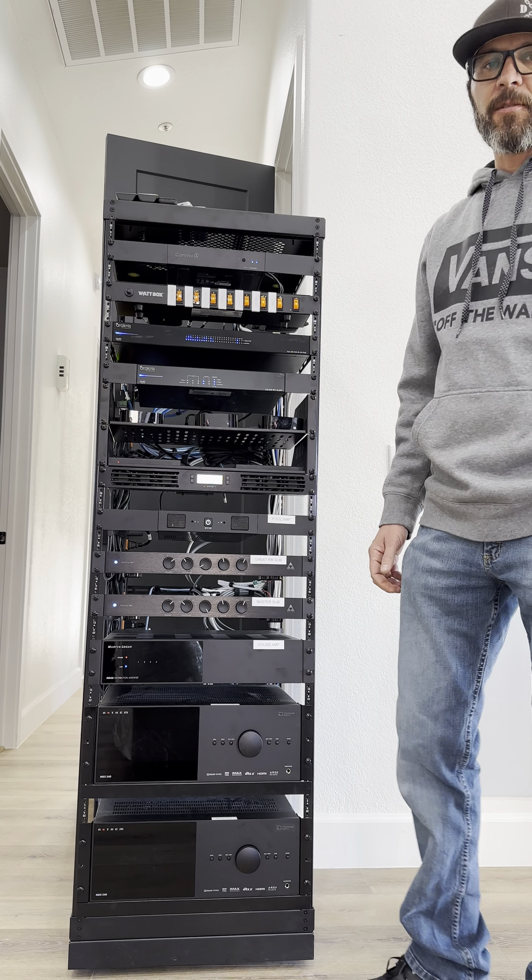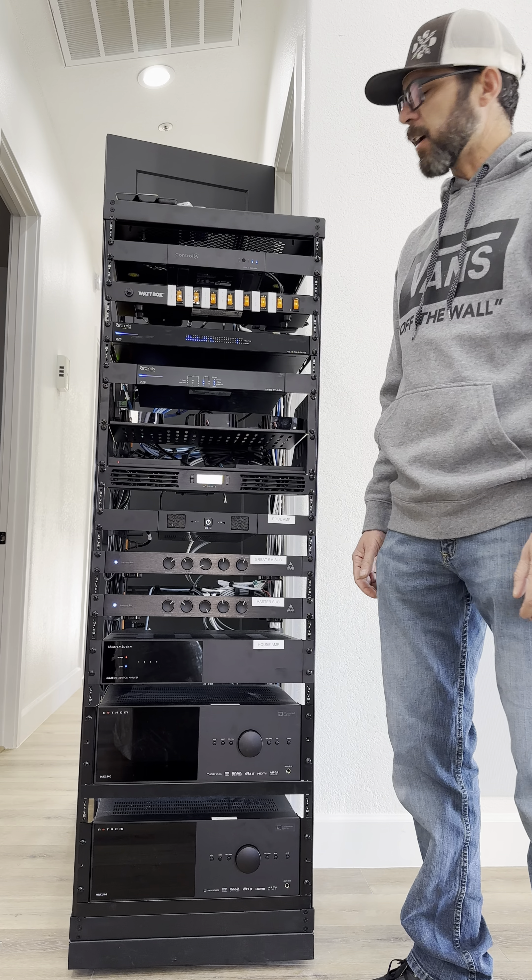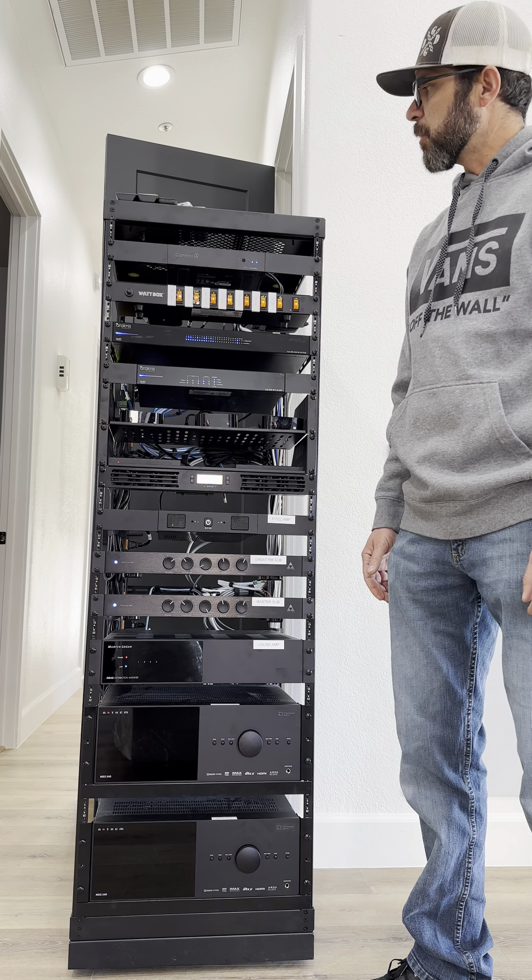Hello everyone, this is Thomas with Oasis. I wanted to take a moment to talk about this rack we just installed and explain to you what it does.